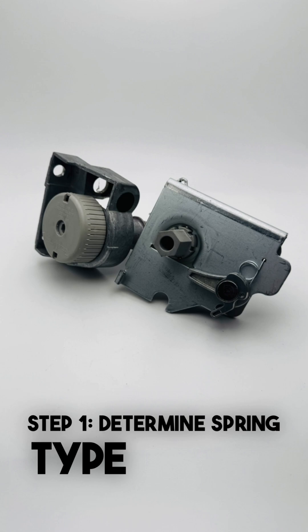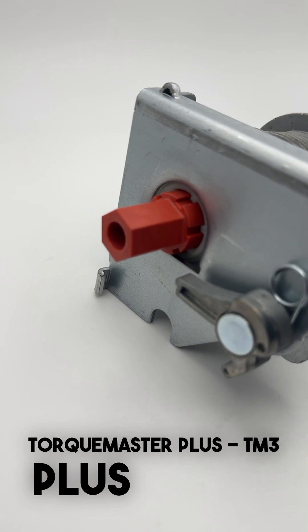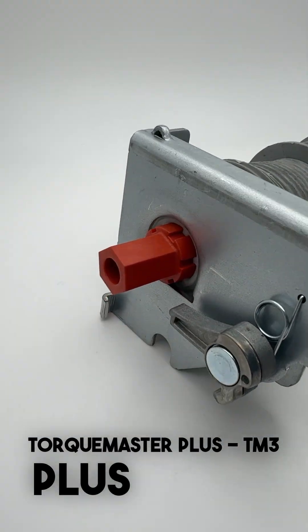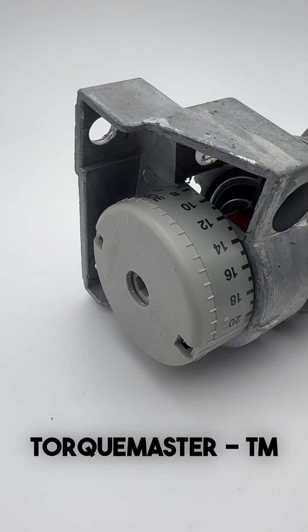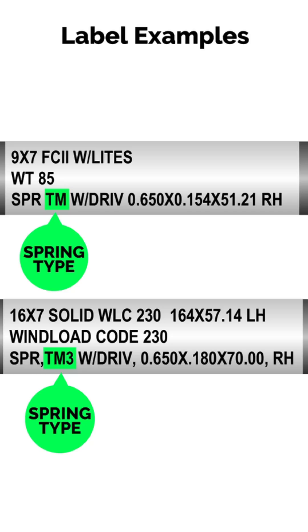Step 1: Figure out which TorqueMaster system you have. If your winding end looks like this, with a visible winding cone sticking out the end of the bracket, that's TorqueMaster Plus — marked TM3, TM Plus, or TMP on the spring tube label. If it has a counter gear visible on the outside of the bracket like this, that's the original TorqueMaster system, which is labeled TM.